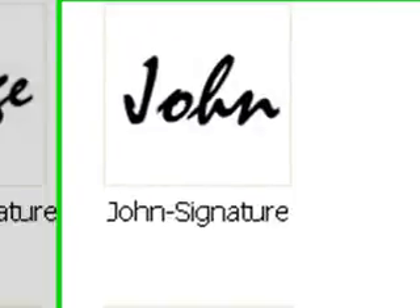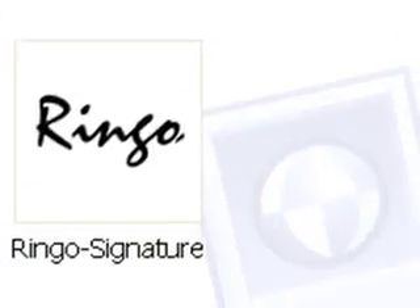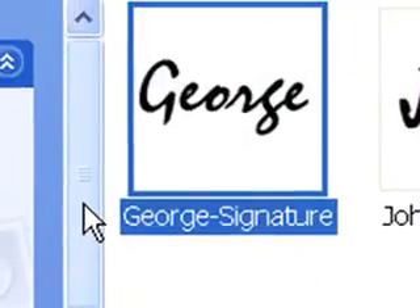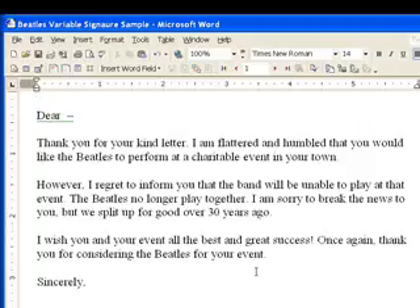Let me point out something very important. The signature files are all named according to a pattern that relates back to the Excel data file. You can make up whatever pattern makes sense in your situation, remembering that file names must be unique while still fitting into the pattern. For example, naming signature files with just the first name probably isn't a good idea if you have a whole bunch of guys named John. Here I've named each signature file with the same first name as in the data file, followed by a dash and the word 'signature'.